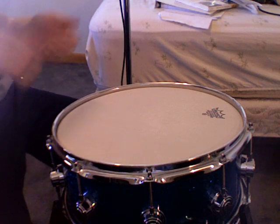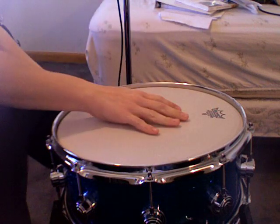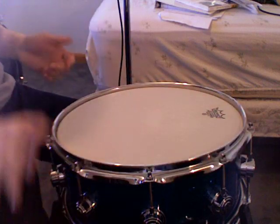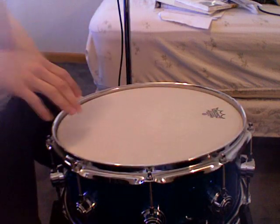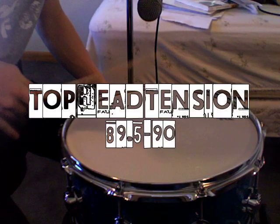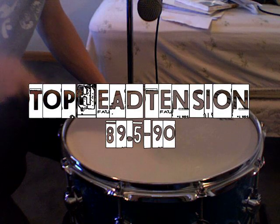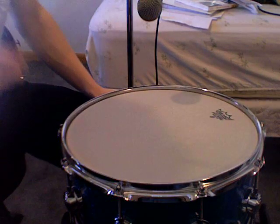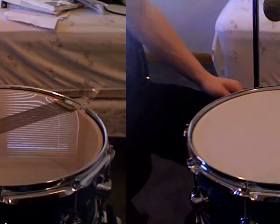Now we're moving to the top head. To save time, I already put the head on and finger tightened the lugs all the way around. We're going to start off like the bottom head — tune it up a little bit, put the drum dial on the head, see what reading we get, and tune up from there. For the top head, Ant recommends a tension of 89.5 to 90. You can play around with this and experiment to see what works best for your snare.